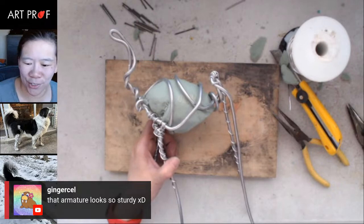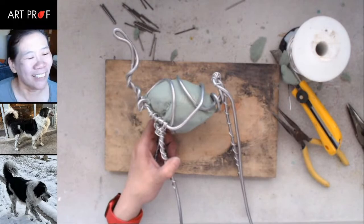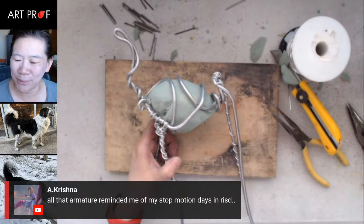Ginger says the armature looks so sturdy it can withstand anything. I always tell students: if you can throw it against the wall and it will survive, that's a good armature. Krishna says this reminds them of their stop motion days at RISD. Who here has done stop motion animation? I never have, but I love it.